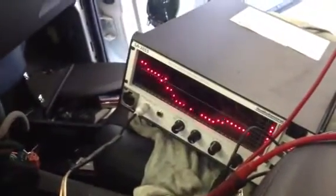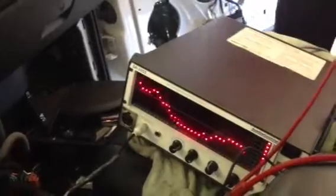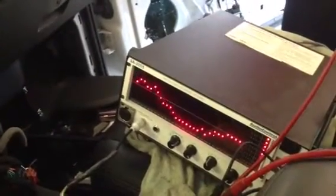2012 Chevy with Bose. We're looking at the front output from the radio — it's low level, before the amplifier. This is at a very low volume.